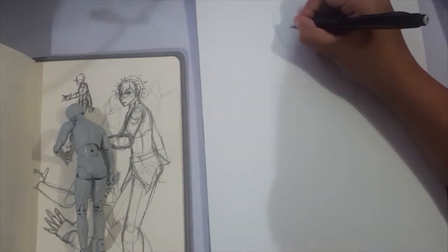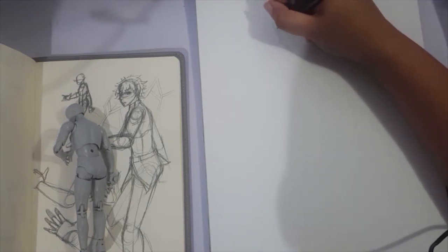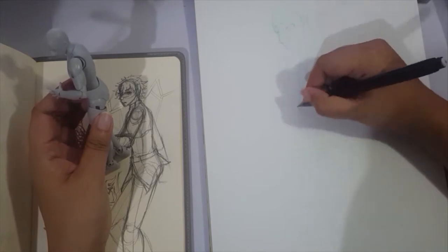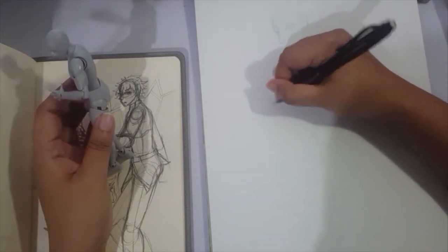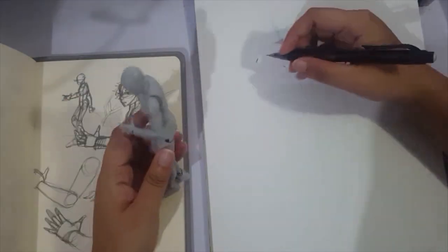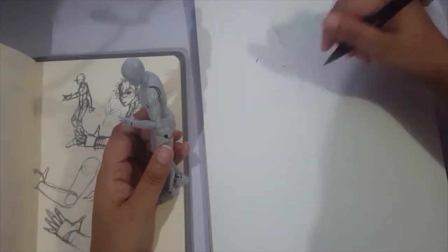And Gudako is the female version. So I did Gudako last week — or I uploaded it last week rather — since she's like the more famous master, to be honest. And Gudau is sort of the companion piece to what I did for her.